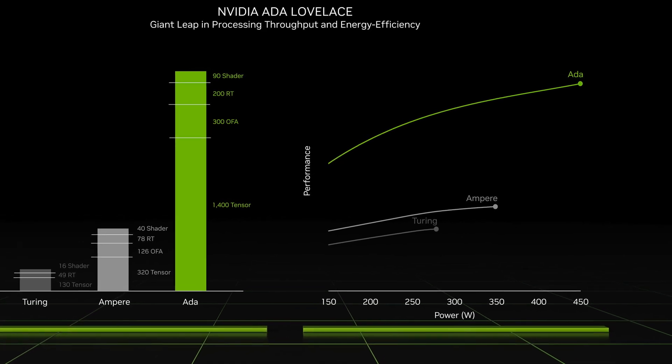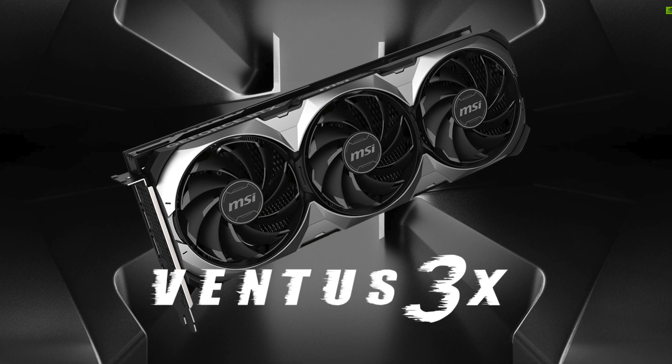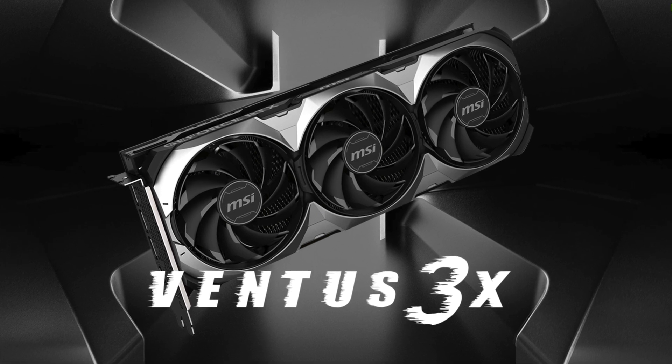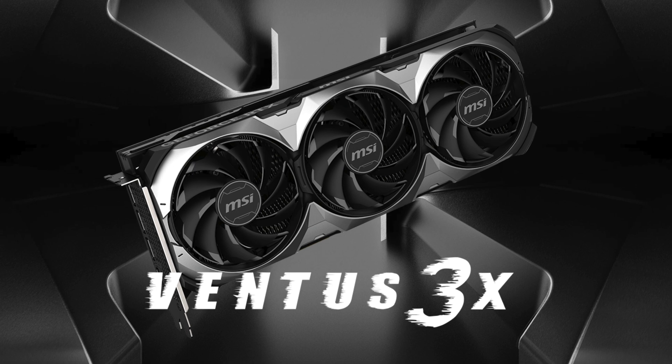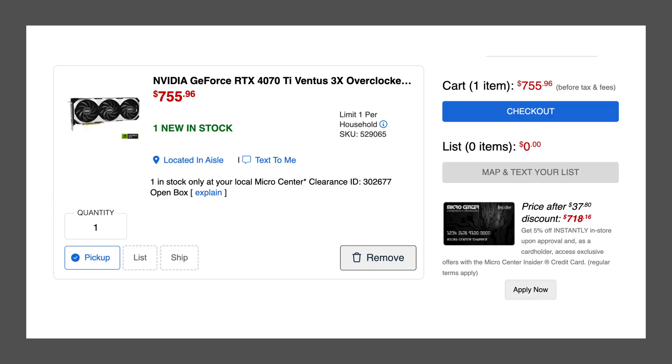Well, I recently was able to get some time with one. A friend of the channel was able to pick up a 4070 Ti for a very good price at their local Microcenter. Normally, the model they purchased, the MSI Ventus, goes for $860. However, they were able to pick up one open box and using their Microcenter card for another 5% discount, was able to get it for just $718. That's within the price of a pizza of my top end price.